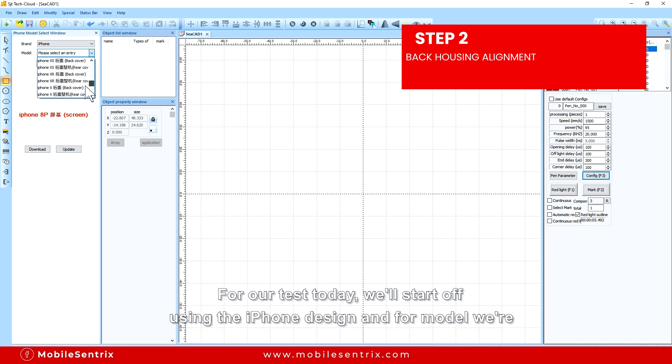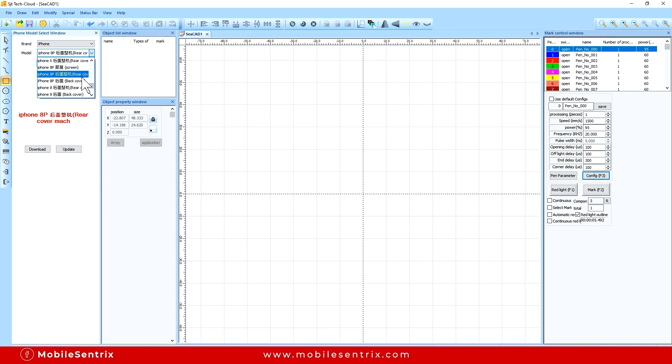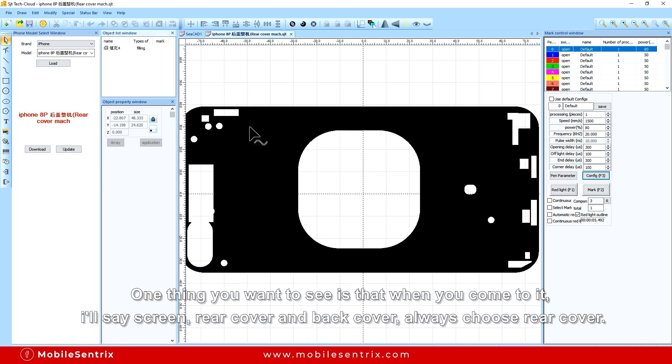For our test today we'll start off using the iPhone design and in models we're going to choose iPhone 8 Plus. One thing you want to see is that when you come to it, it'll say Screen, Rear Cover, and Back Cover. Always choose Rear Cover.